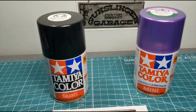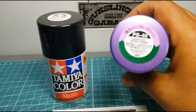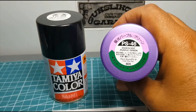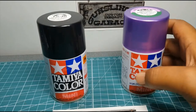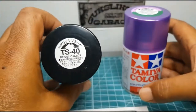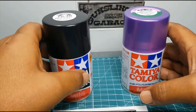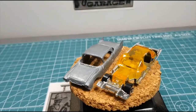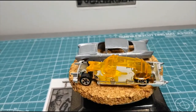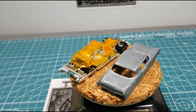Hey guys, welcome back to Gunslinger Garage. In this episode I'm doing a product review on Tamiya TS-40 metallic black and PS-46 iridescent purple green.